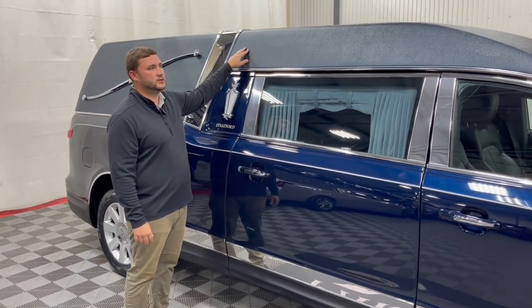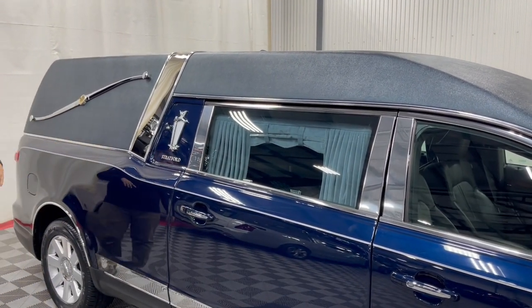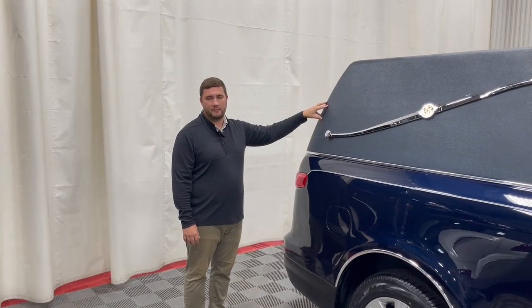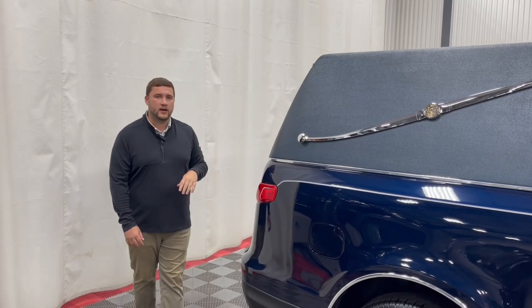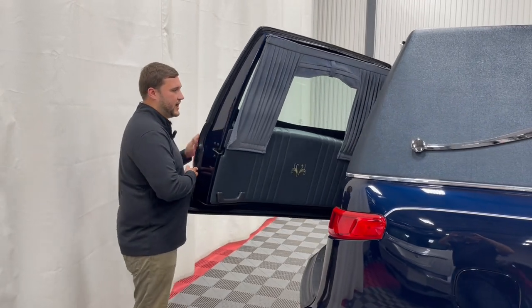It comes equipped with your traditional tuxedo vinyl top, which is now applied directly to that composite top, so you don't have to worry about any water wicking or bubbles popping up. There's no longer padding underneath — it's just a thicker vinyl that gives you that padded appearance, but you don't have to worry about a small tear creating those bubbles in the back.